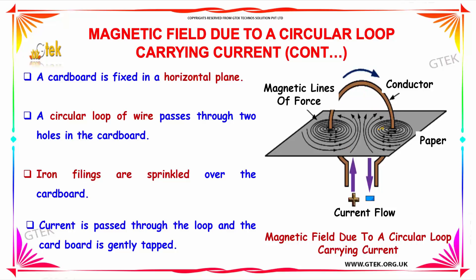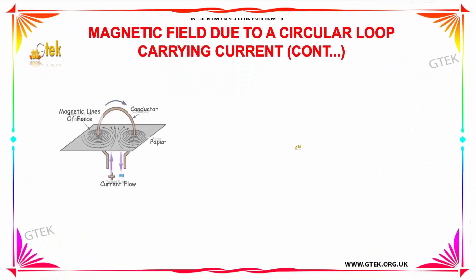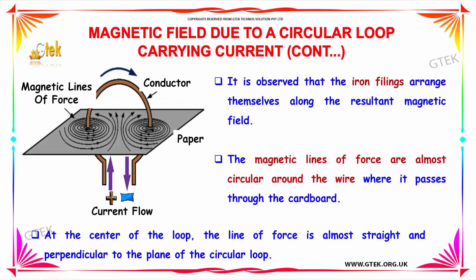A circular loop of wire passes through two holes in the cardboard with iron fillings on the cardboard. The current is passed and the cardboard is generally tapped. It is observed that the iron fillings arrange themselves along the resultant magnetic field. The magnetic lines of force are almost circular around the wire where it passes through the cardboard. At the center of the loop, the lines of force are almost a straight line and perpendicular to the plane of the circular loop.